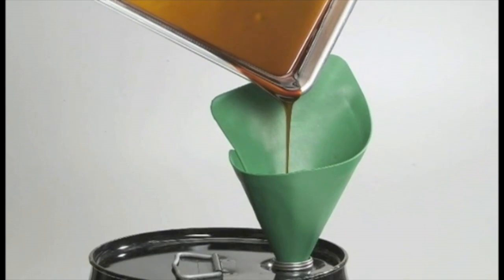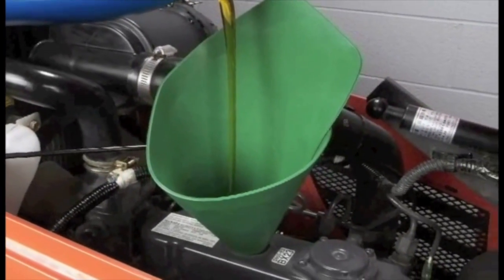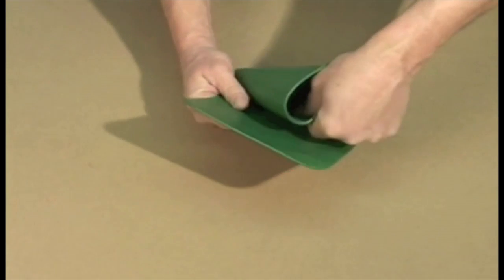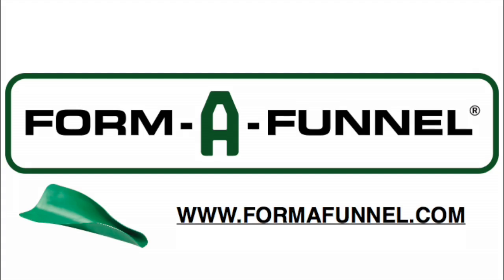Find out why everyone's saying FormaFunnel is the most clever tool I own. Order yours today at FormaFunnel.com.